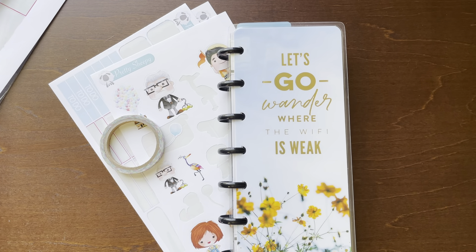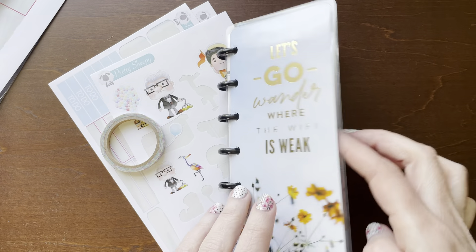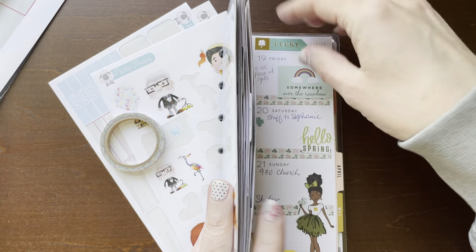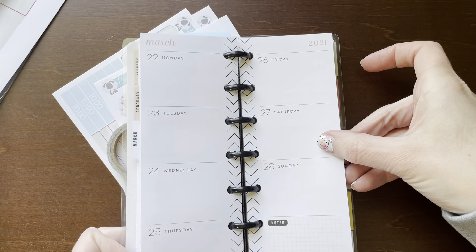Hello everyone, welcome back to my channel. This is Billy BJ Miller 0118 underscore plans, and I have another plan with me for this week in my skinny mini happy planner for the week of March 22nd through the 28th.